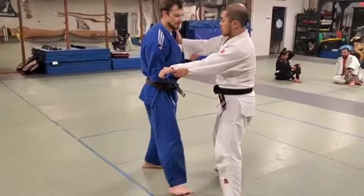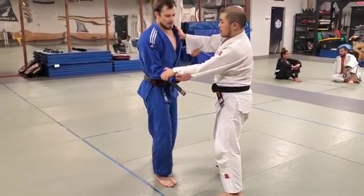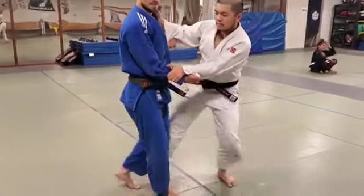I don't want to get close to him, I don't want to crowd him, and I don't want to just run away where he can foot sweep me, because he still has good grips.